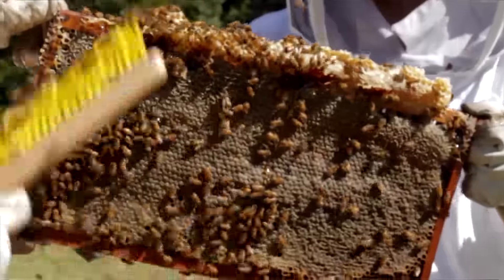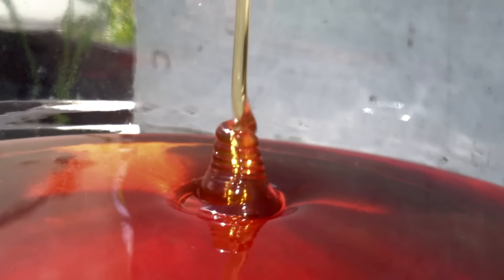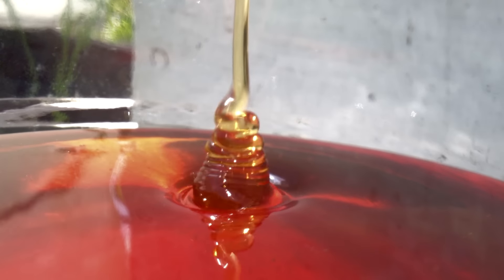I've spent hours taking honey out of hives and this system just blows my mind. I mean, to be able to turn a tap and have honey flow out — that's gold, you can't get much better than that.